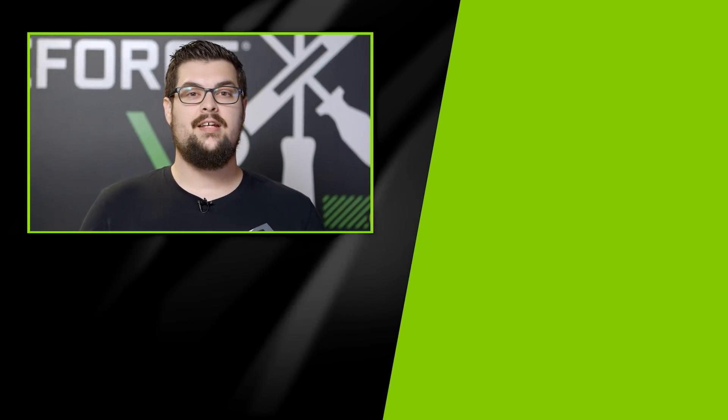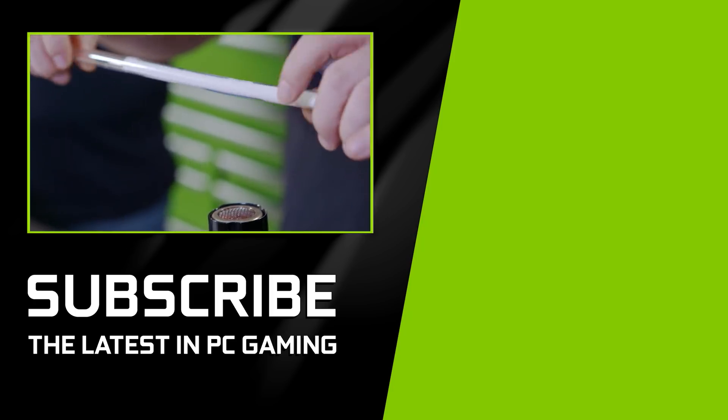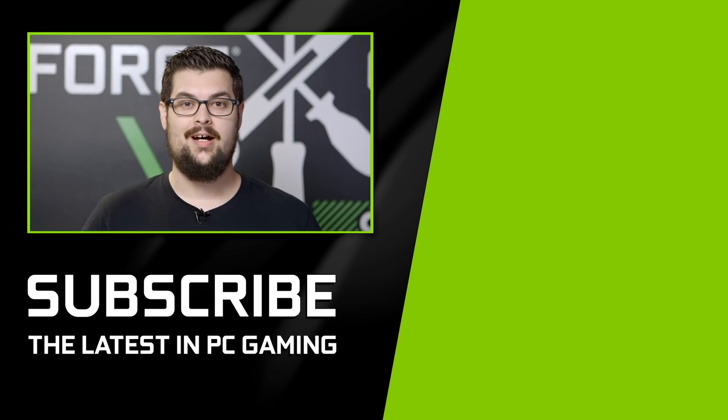Thanks again for coming by. If you enjoyed seeing these techniques, be sure to subscribe to the channel because in our next episode we're going to be getting into acrylic tube bending with Lee Harrington of pcjunkiemods.com. Thanks for watching GeForce Garage.